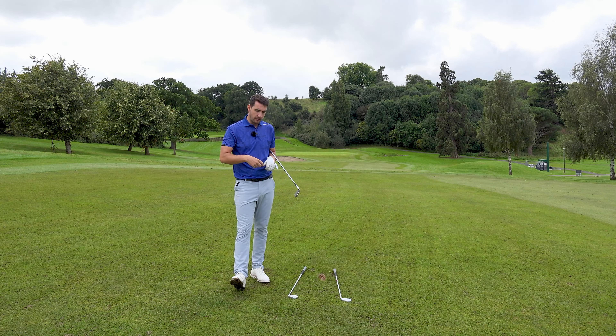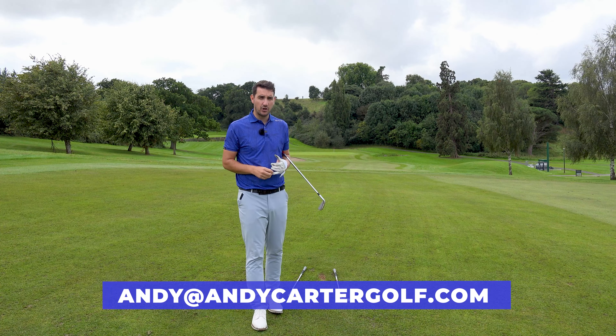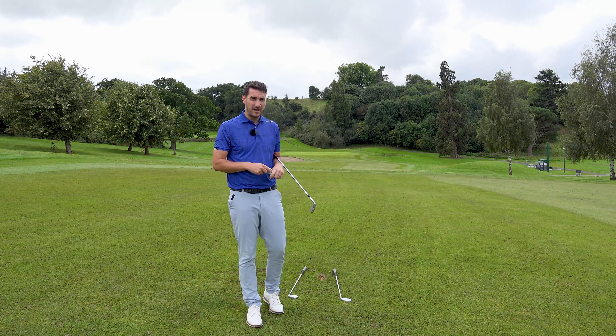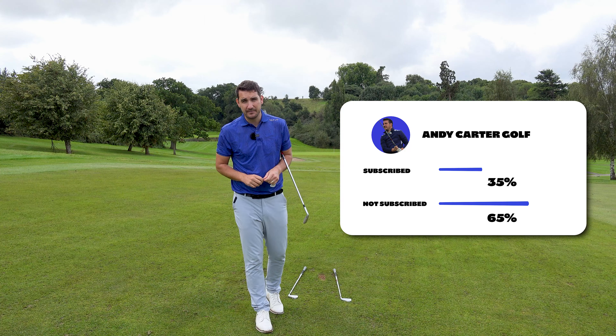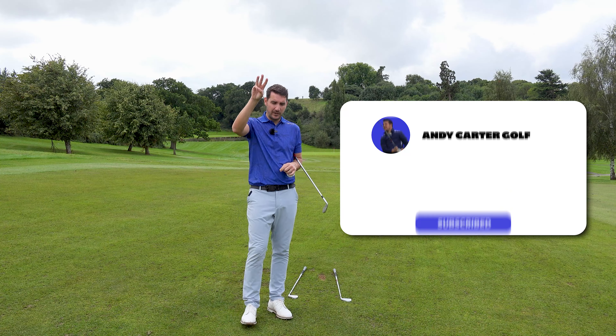If you've got any questions on this, drop them in the comment section below. If you would like a lesson from me, email andy@andycartergolf.com — drop me a lesson inquiry and we can talk. We can have a Zoom consultation and chat about how we can improve your game together. If you're new to the channel, please hit the like and subscribe. 65% of golfers are not subscribed to the channel, so I'd appreciate it if you'd hit that subscribe button. Three golf tips a week, Sunday scramble every Sunday — loads of content.